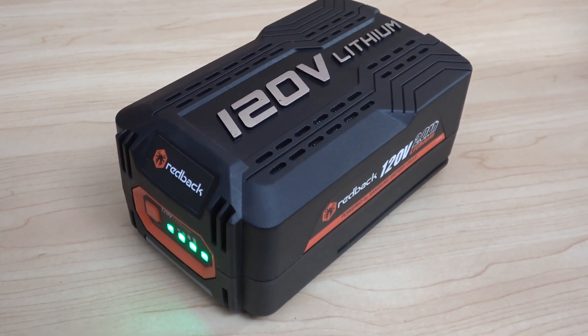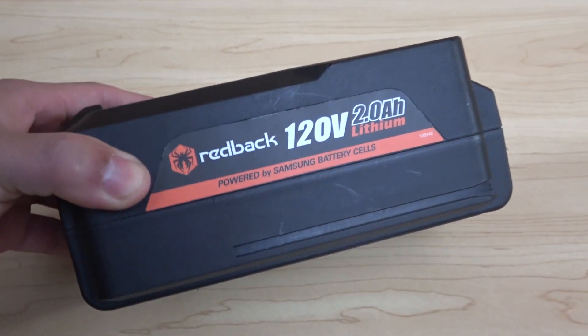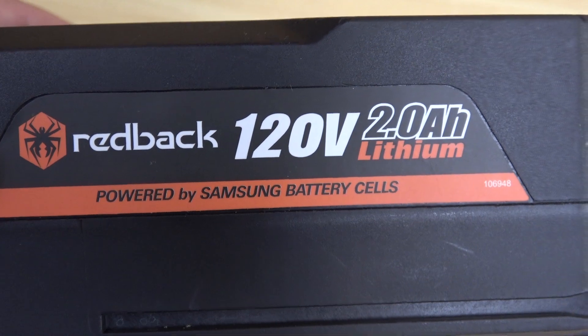Today we'll take a look at the Redback 120V cordless Power 2 battery. I will also do a teardown of this battery to show you what's inside. Let's get started.